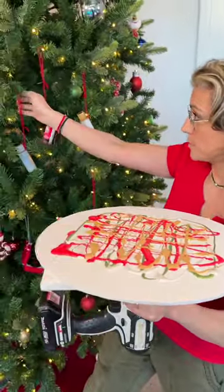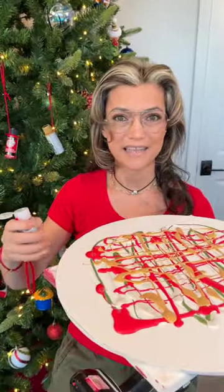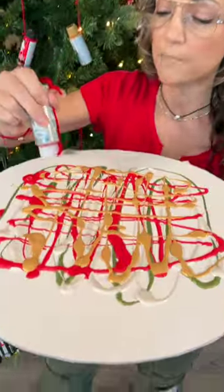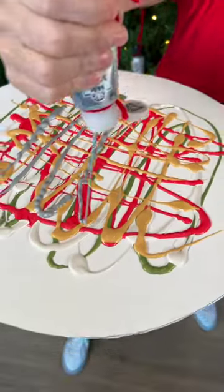All right, up next we're going to go with our silver. I'm almost done. And then, you know what I'm going to do? I'm going to spin this, and it's going to go everywhere. The paint is going to go everywhere, and it's going to create a beautiful piece of art. Look at that — I like that. That's pretty.